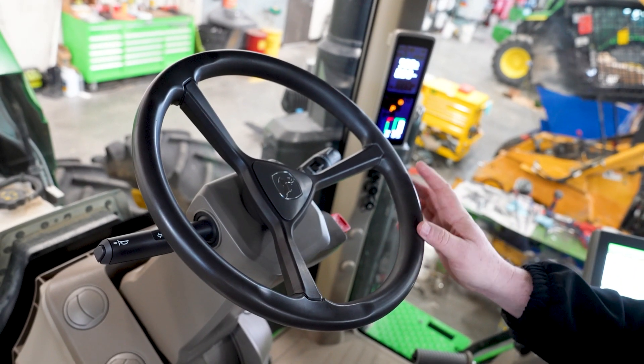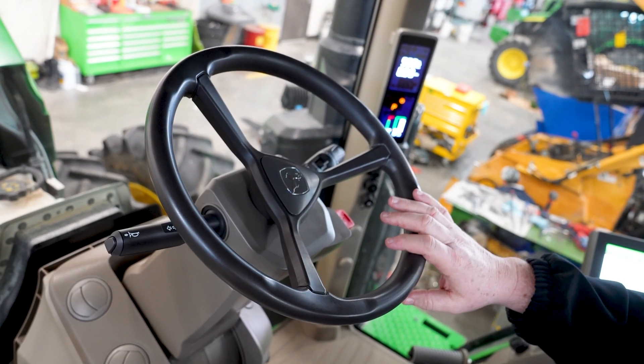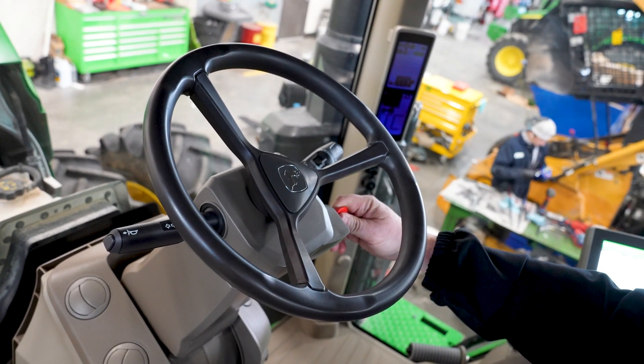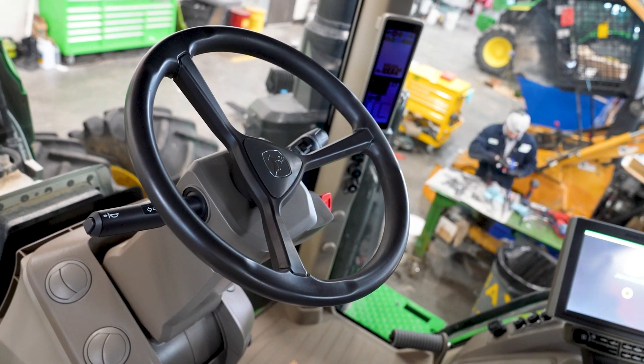We've been using the tractor for a little bit, the engine's warmed up, and we're going to go ahead and shut it down. We've let it come back to idle to allow the turbos to slow down. We'll turn the key to the off position, and after that happens, we're going to allow all of our displays to power down. By shutting it off, it allows the controllers to power down as they are supposed to.